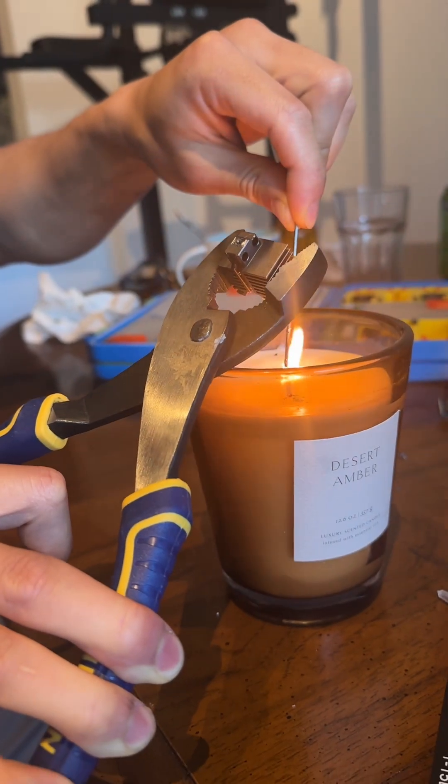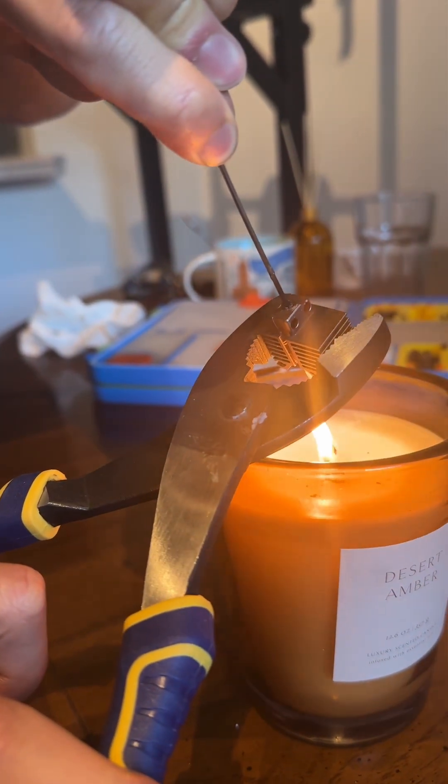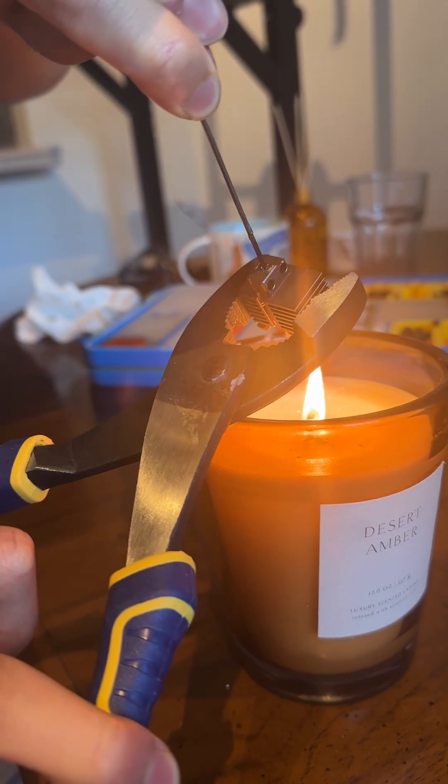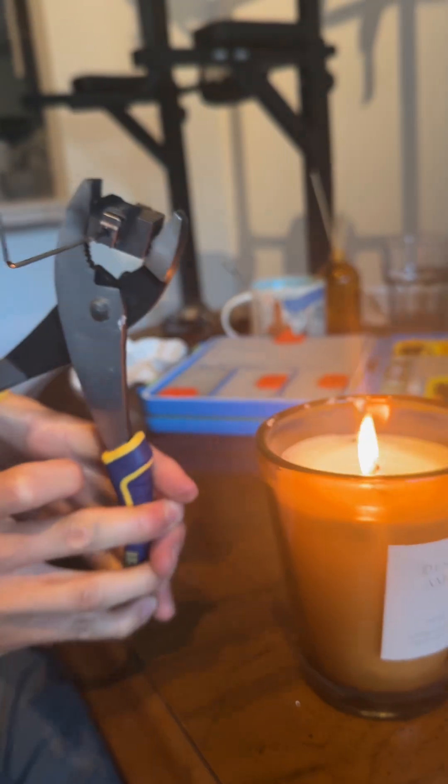Heat up the hex key a little more, then put the hex key down and try to pull it out after it cools down.